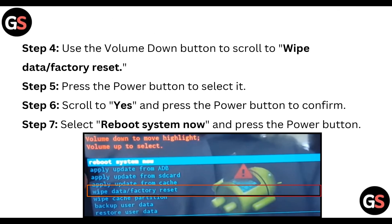Step four: use the Volume Down button to scroll to Wipe Data or Factory Reset. Step five: press the Power button to select it. Step six: scroll to Yes and press the Power button to confirm it. Step seven: select Reboot System Now and press the Power button.